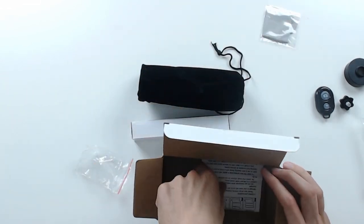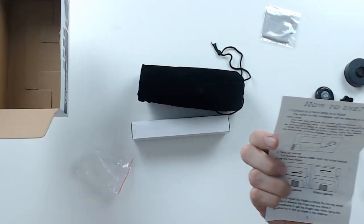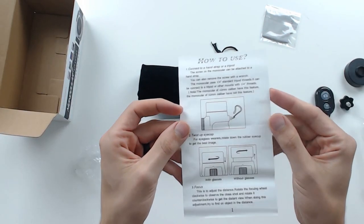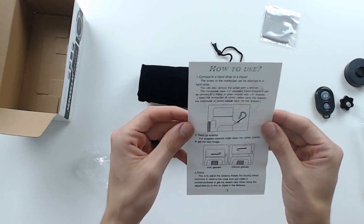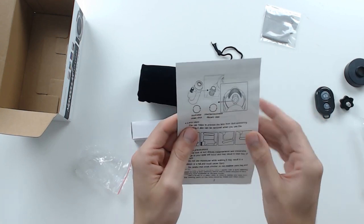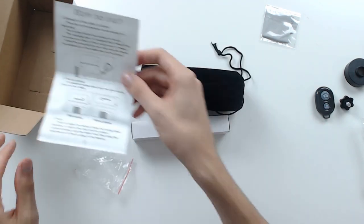There's a microfiber cloth, which is nice. Now we actually have the instructions on how to use this: connect to a hand strap or tripod, twist your eye cap, focus, lens cap, safety precautions. That's really cool — we'll go ahead and see if it's that straightforward.